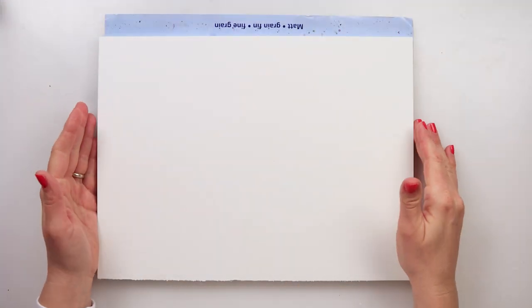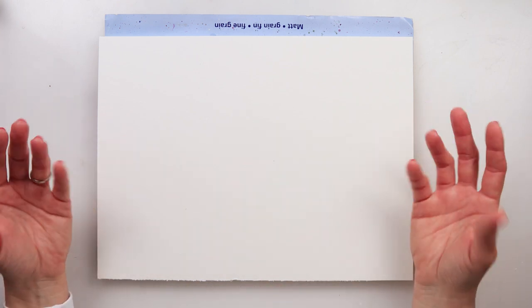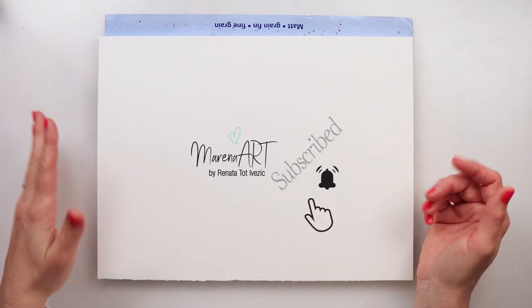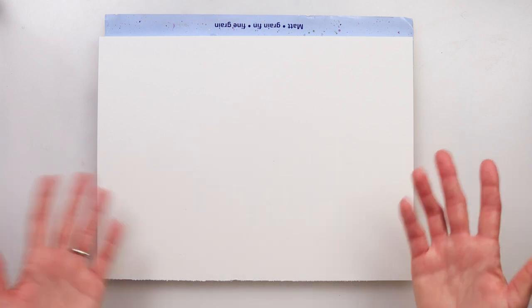Hey guys, welcome to my channel and welcome to this video. Today we will be doing a quite simple drawing and painting, and I decided to do it in real time because I don't think it's going to take a lot of time, so I thought, why not? Let's just do this project together.